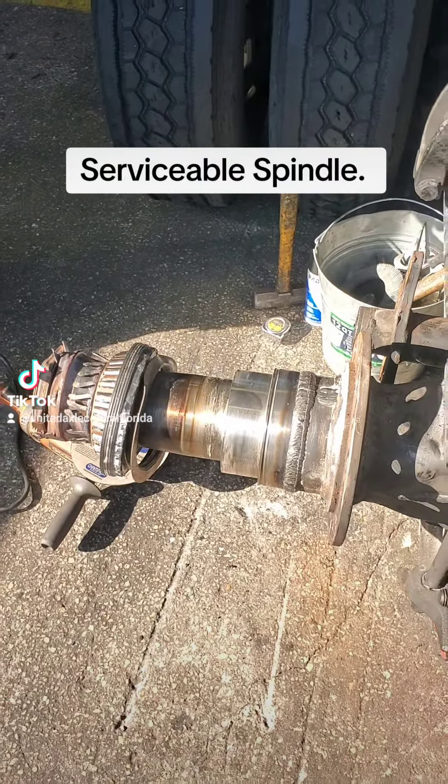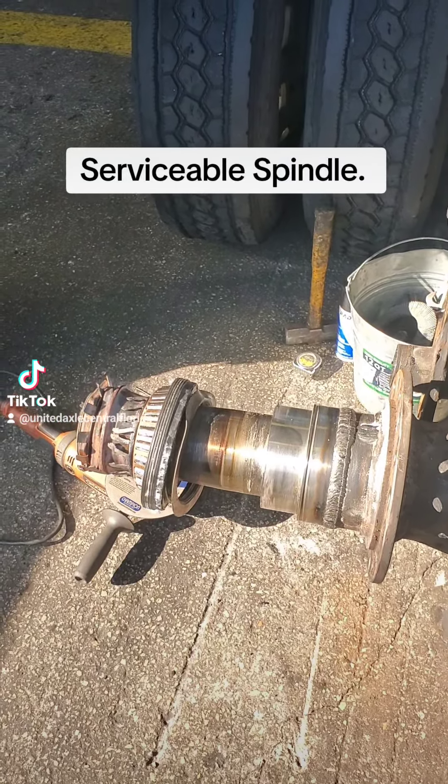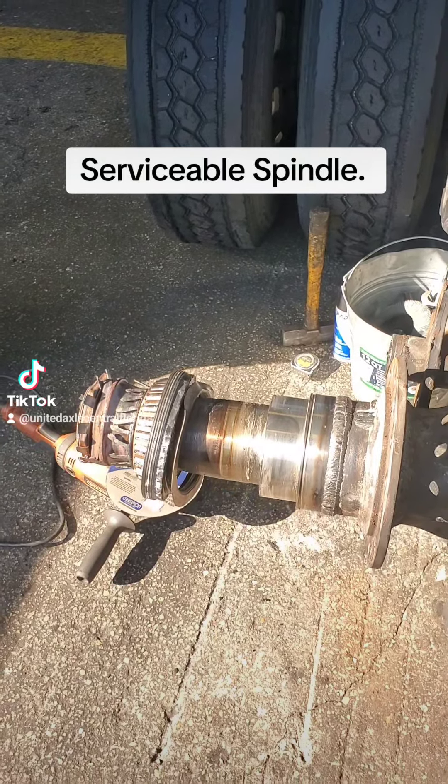It's just an easy way to swap them. We don't ever want to have to do it twice, but if you have to, it's what makes it serviceable and it keeps this rear end from being junked.